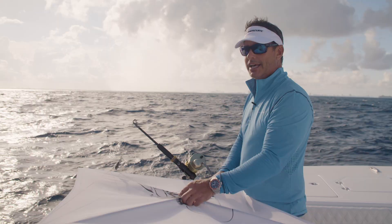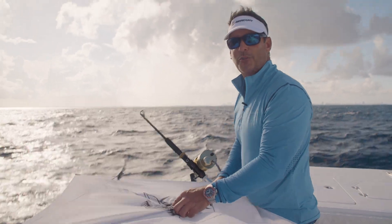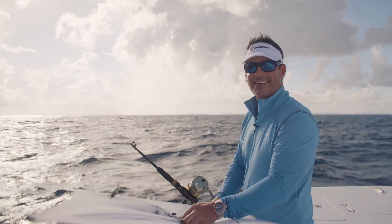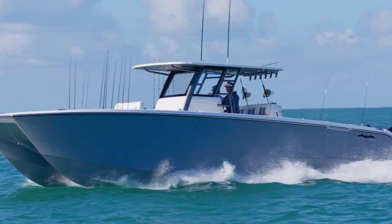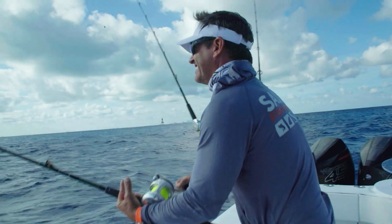Hey guys, I hope you enjoyed the kite fishing how-to, and now I hope you enjoy this clip from my TV show Uncharted Waters with Peter Miller on the Discovery Channel where we're actually catching sailfish while kite fishing. When you get a bite and the line pops out of the kite, you need to take up the slack as fast as possible to get tight and hooked up.